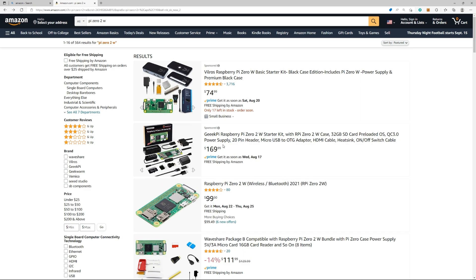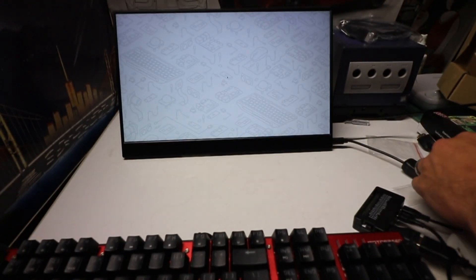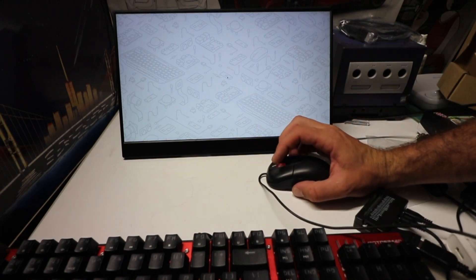I unboxed it and put it all together — it's a nice little kit that gives you everything you possibly need. I have it hooked up to an external monitor and you can just load up the desktop that's pre-built in, but that honestly is really boring. If you're going to be doing tinkering things, great — that's for you.